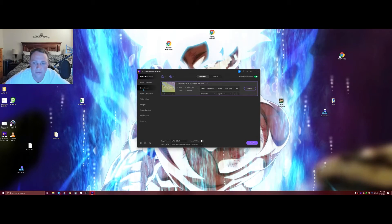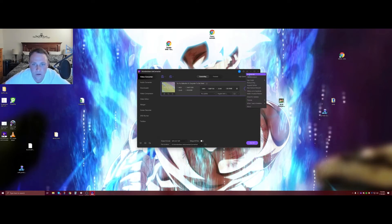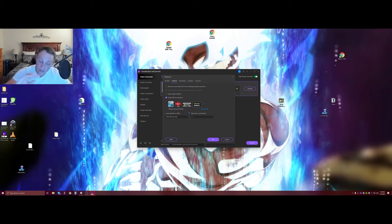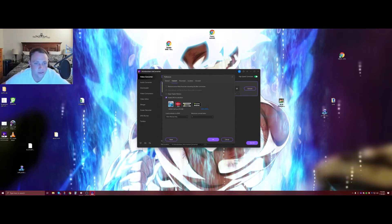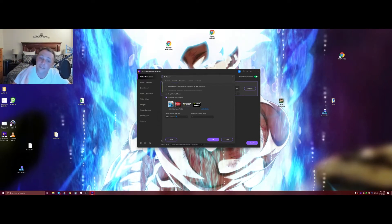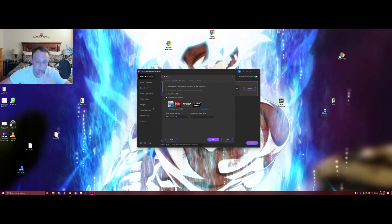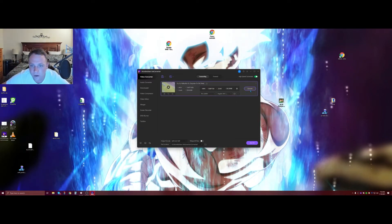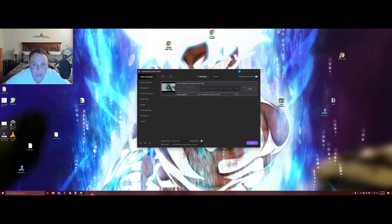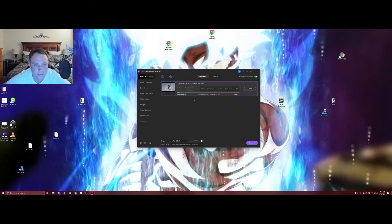They have a video compressor too, which is also amazing. I'll go back to 720p for this one. Before converting, there's also GPU acceleration — I have it enabled. I have an i9 in this computer. I have high-speed conversion on as well, without quality loss. It's going to render out at 720p.